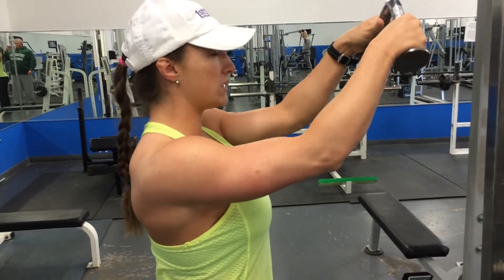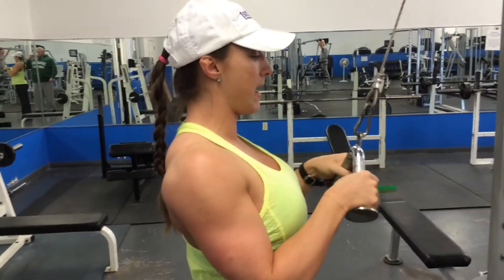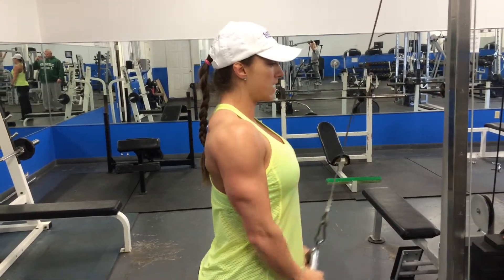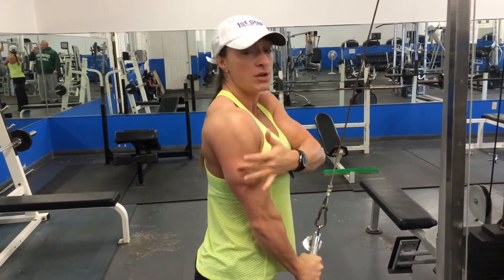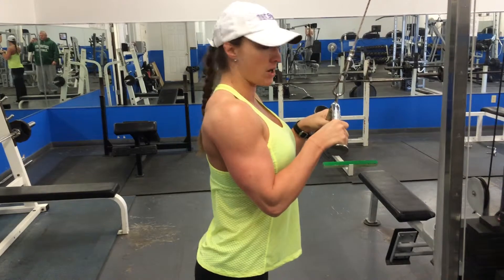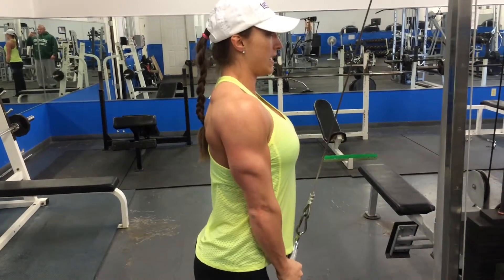What you're going to do is stand straight up, keep your shoulders back, have the bar around your chest height, press down, and really squeeze. You're going to see, if you're doing this right and standing in front of a mirror, you're going to see that tricep muscle come out. Bring it back up to the starting point and press it back down.